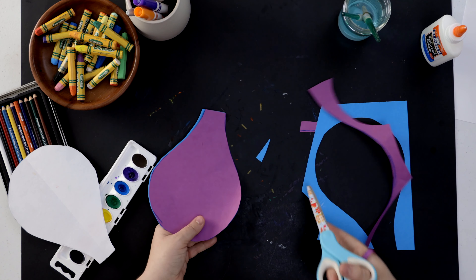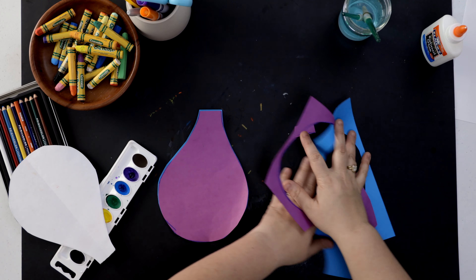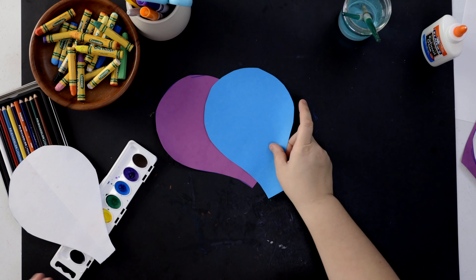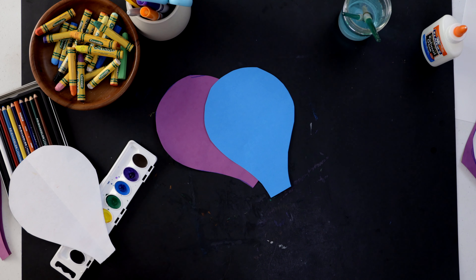After you cut out your pieces, you're going to need a total of four different colors. I just cut out blue and purple, and Miss Vaughn has already cut out yellow and green. Let me get those out for you so you can see all four colors I chose.